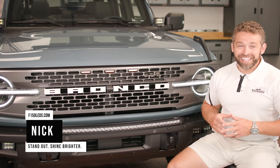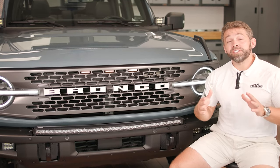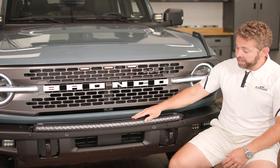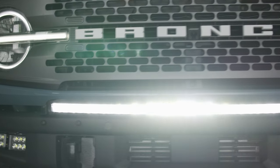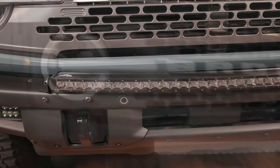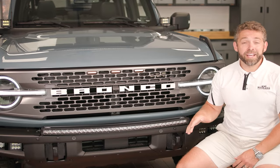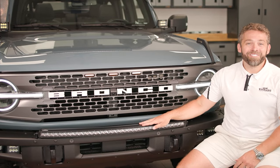Hey guys, it's Nick from F150LEDs.com. Today we've got our 21 Ford Bronco here in the shop and we're going to show you how easy it is to install our 180 watt Cree Paladin LED bar right on your modular bumper. It's extremely easy. This thing looks fantastic whether it's on or off and it produces a ton of light. These Cree chips are capable of over 22,000 raw lumens, so they're definitely going to turn the night to day in front of you. Let's show you how easy it is to install right now.